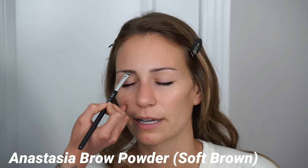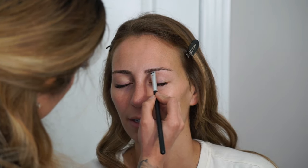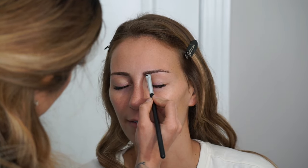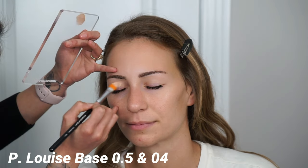Next I'm going in with the Anastasia Brow Powder Duo in the shade Soft Brown, using an angled liner brush. She naturally had a really good amount of brow hair so I didn't have to fill it in that much — I was more so focusing on the areas that were a little more sparse, starting in the front of her brows. I'm using the brush to mimic hair strokes, brushing up at the front and pulling back toward the tail. I like making the most natural brow possible, but of course everybody is different.